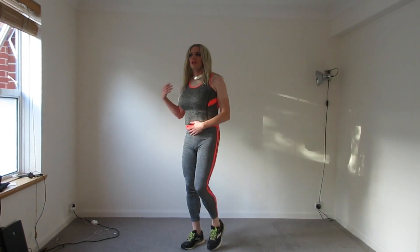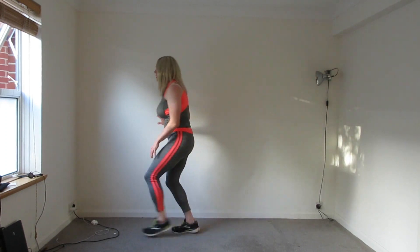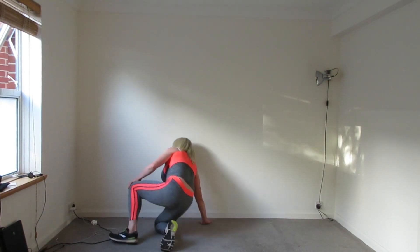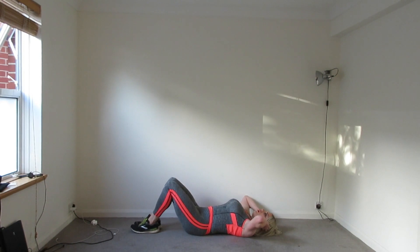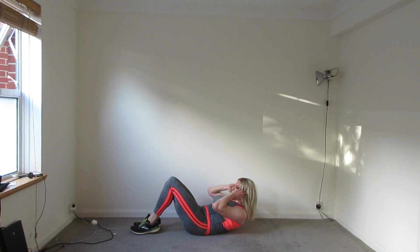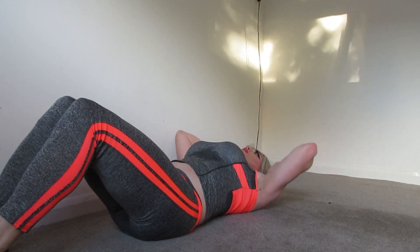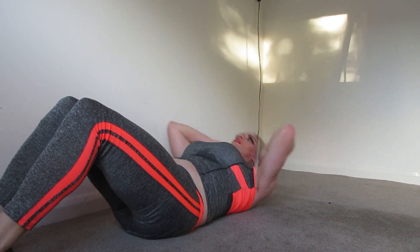And then the next activity, we'll just be doing some sit-ups, which are the same as you did at school. As you can see, I'm just activating the core. I'm not going all the way up.